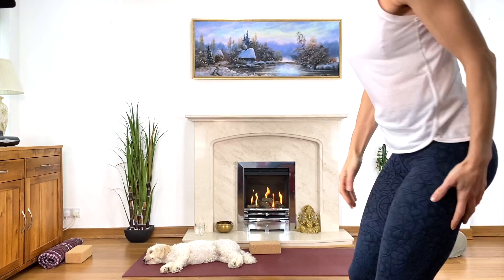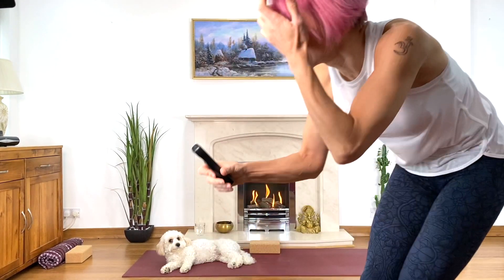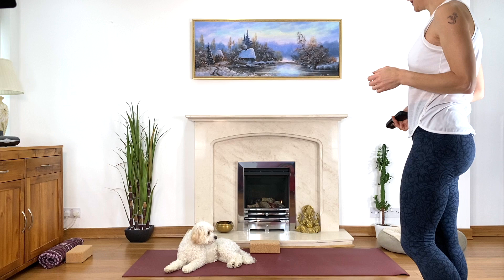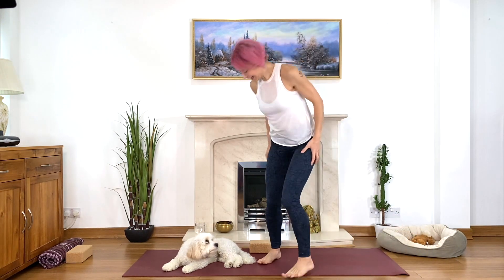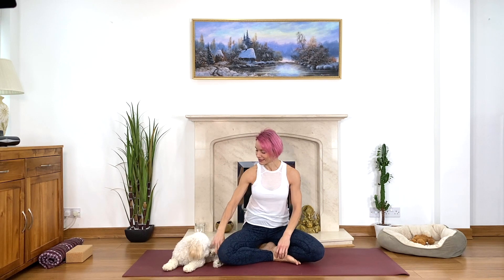Let's start sitting and breathing. I'm going to switch the fire off otherwise it gets very hot and thirsty. Let's sit and breathe comfortably.